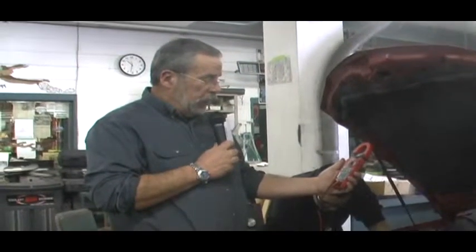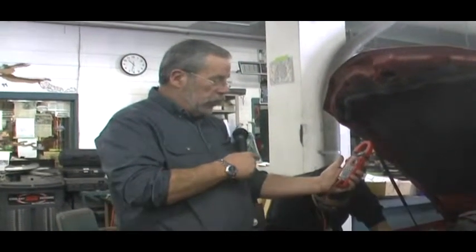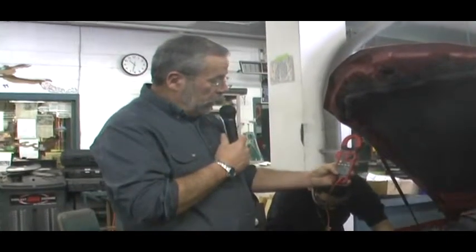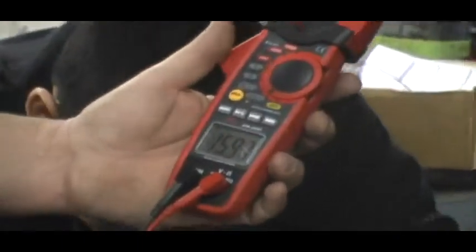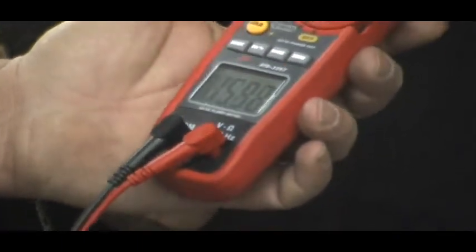We're at the end of the three-minute period. The battery charger is still on, and we need to read our battery voltage. Our battery voltage is 15.97. This battery has a condition known as sulfation.